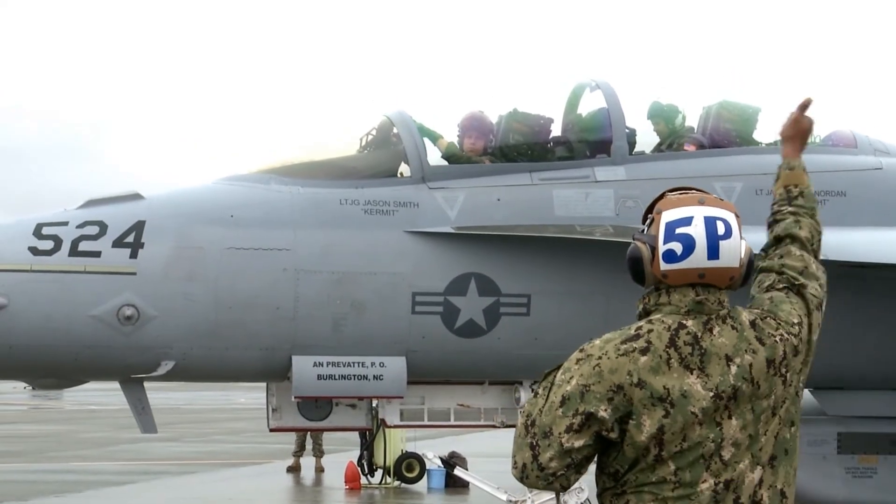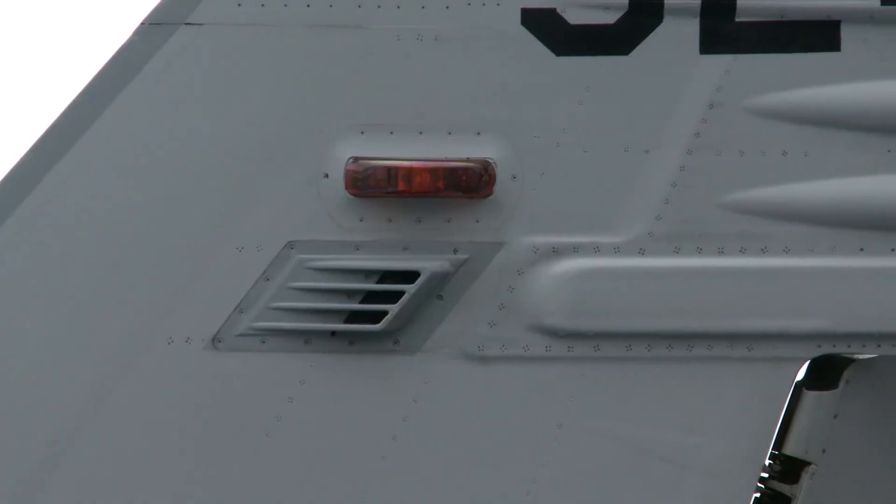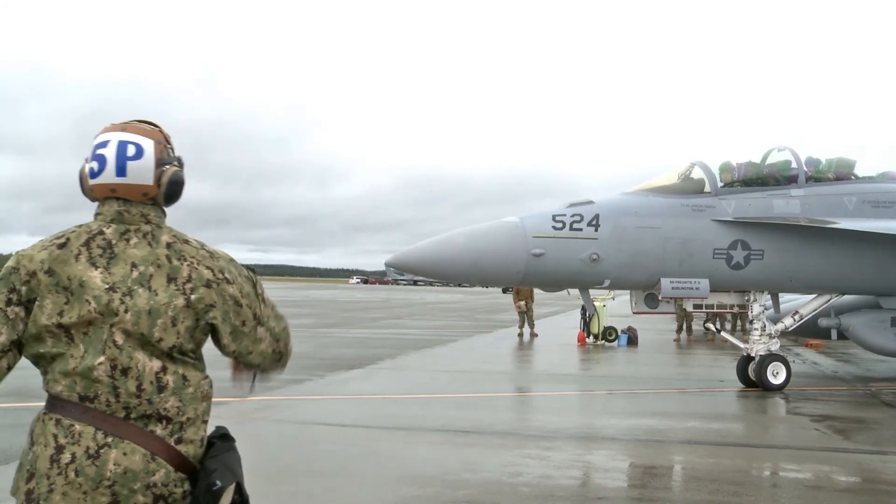Then I go ask them if they want to fly. If they give me a thumbs up, I just go ahead and launch them out. And at the end, I just give them a salute.